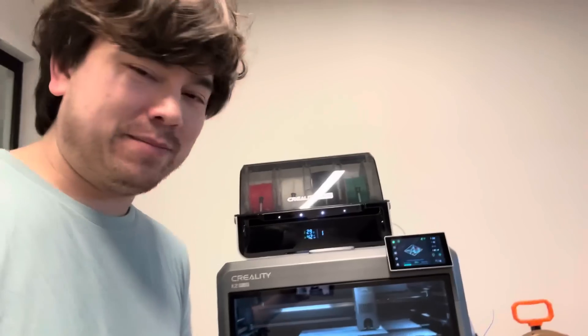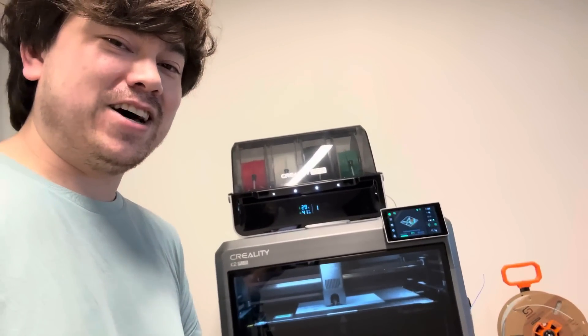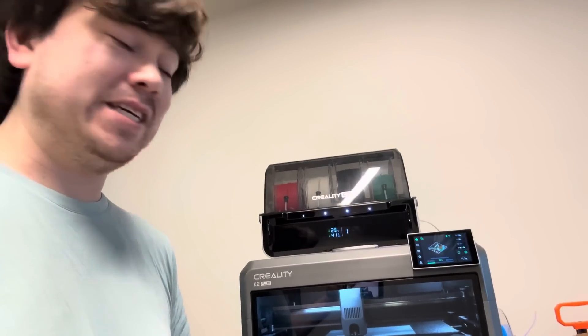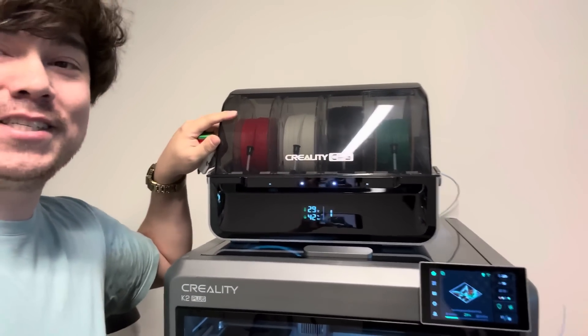The main thing that people complain about with this machine is that it lacks originality. And sure, they did take a lot of design inspiration from a lot of different projects and companies. You've got this AMS system up here that's clearly just a Bambu Lab AMS system.